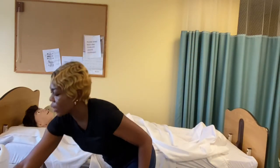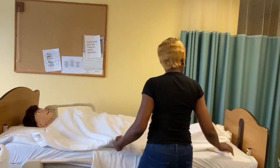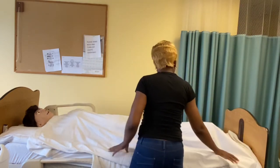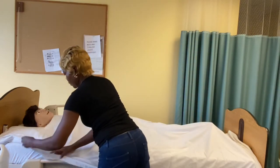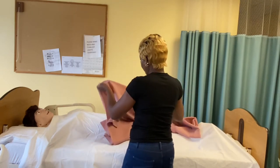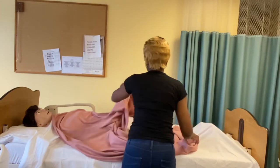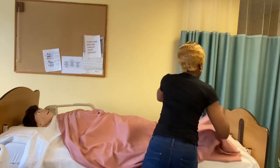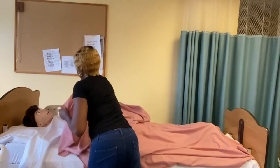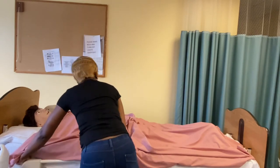This is the bath blanket we placed on her just to provide privacy for the meantime. Now we are making sure everything is well aligned. Now it is time to place the final blanket on top of the resident. Place the blanket to cover her up. The sheet can be tucked in — some don't tuck it; it depends on what is applicable.